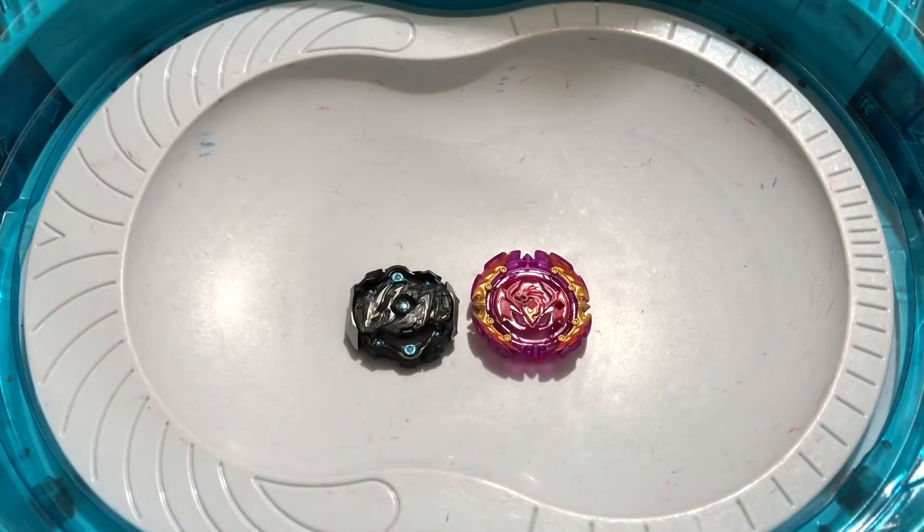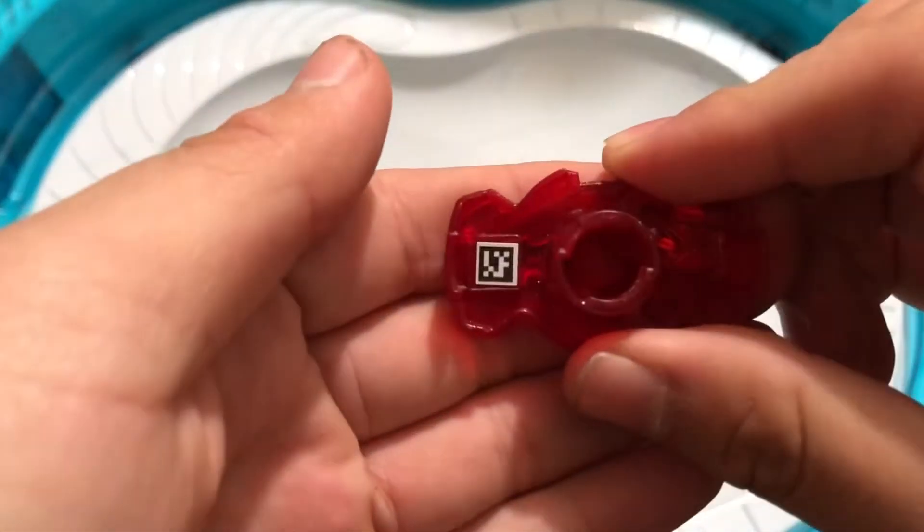And if y'all missed last video, here is Union Achilles.